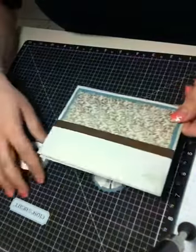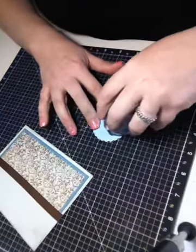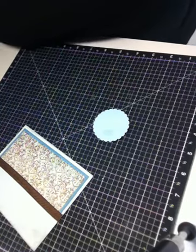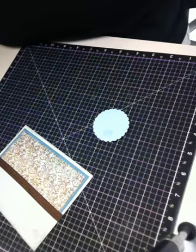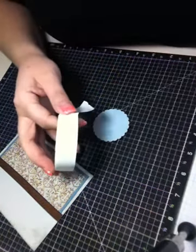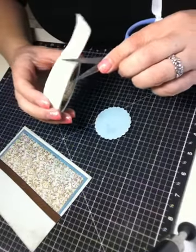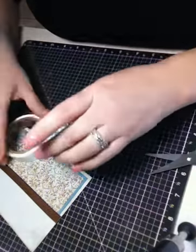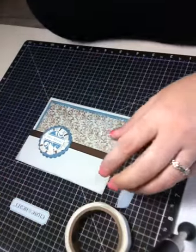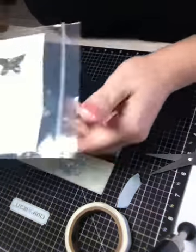Now I've already prepared my card so what I'm going to do is attach — oh, I ran out of glue of course. Well I'll just attach it with glue dots since I ran out of glue. The next thing I want to do is attach one of these fabric flowers from the Close to My Heart Bliss accents.